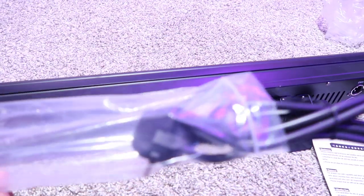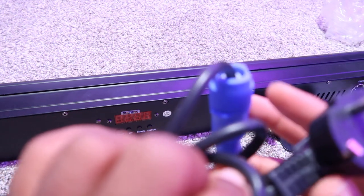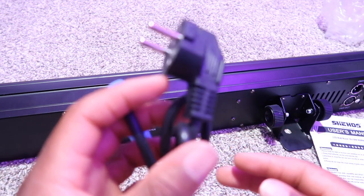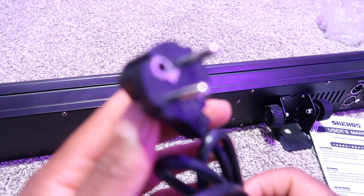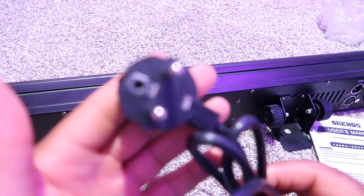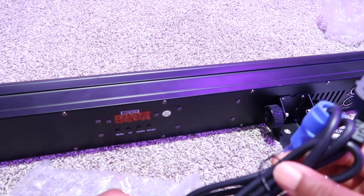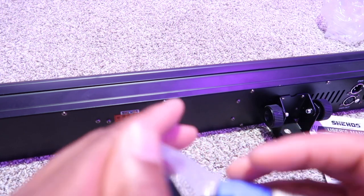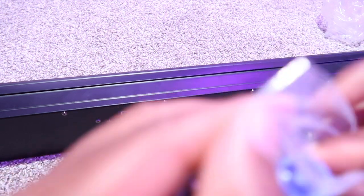Another thing - the power cable. Is this the connection? Hold on. I don't know if this is gonna work. This is a year cable - I guess it's an overseas cable. I'm not really sure, but let's check it out and see what else they have in the box. I might have to get an adapter, I'm not trying to do that. Where's the space in that?